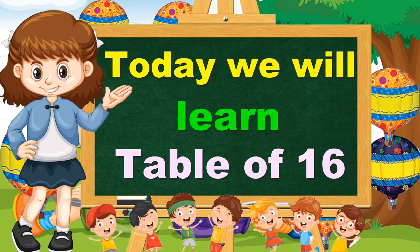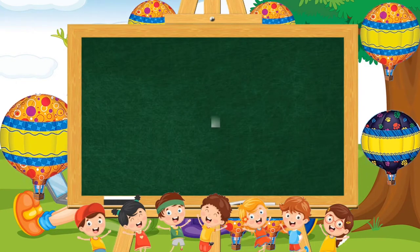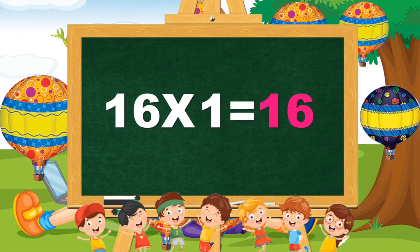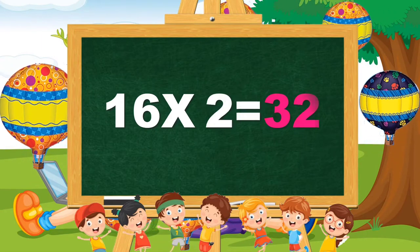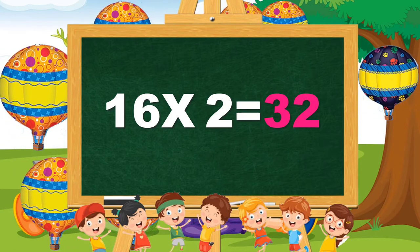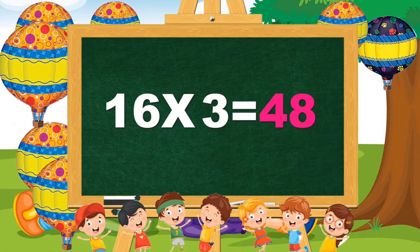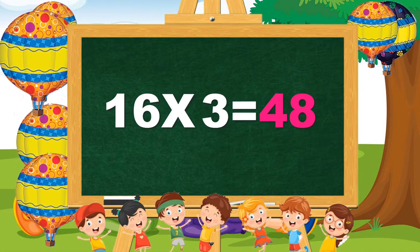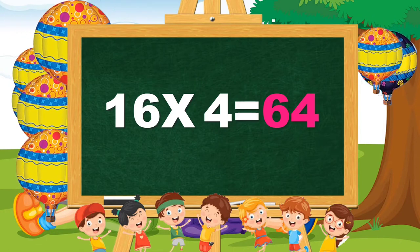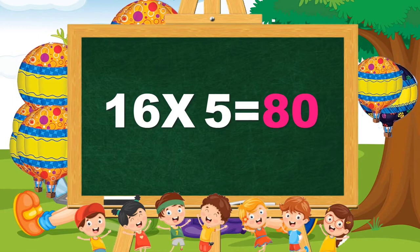16 ones are 16. 16 twos are 32. 16 3s are 48. 16 4s are 64. 16 5s are 80.